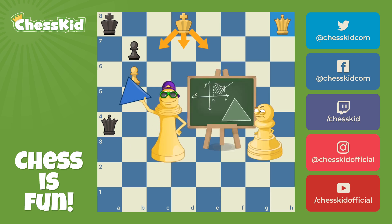Chess kids, triangulation is an advanced concept where we use all of our other ideas in play. The important thing is to remember it's when you want your opponent to make the first move in an endgame. If you use all of my ideas, you might just get to play a triangulation — and that's a square deal.